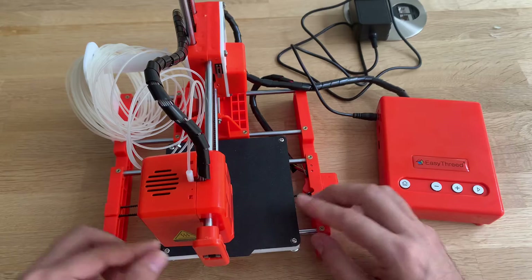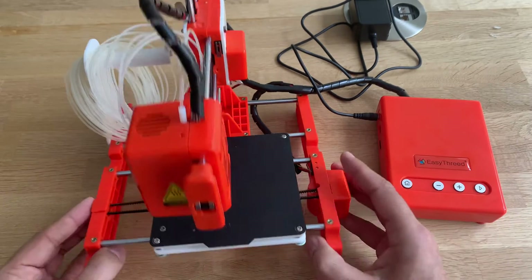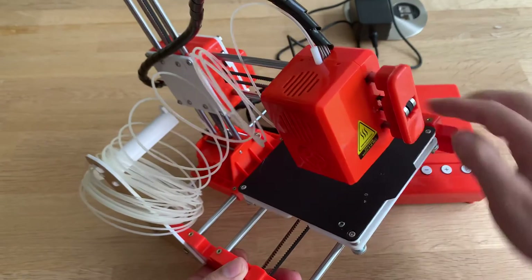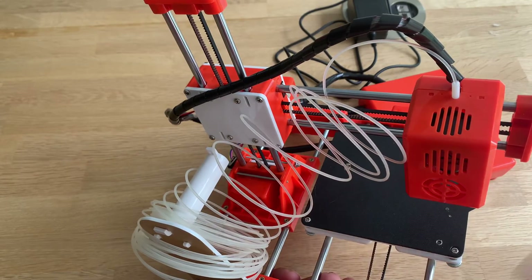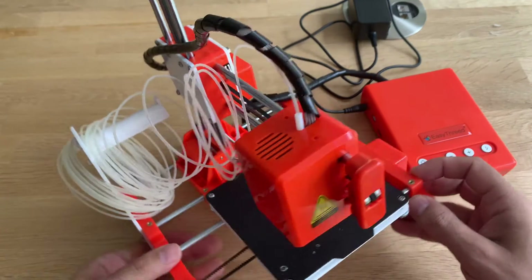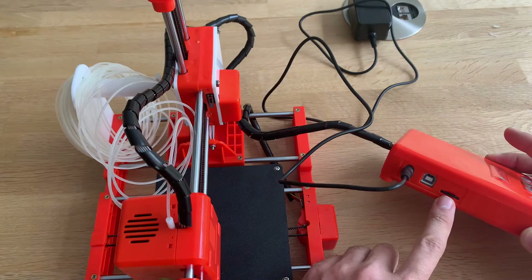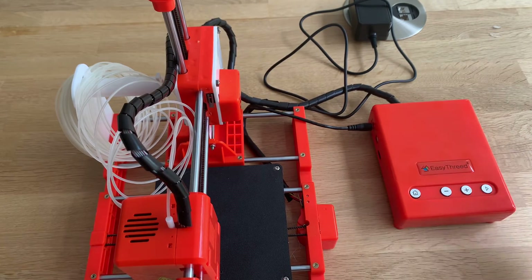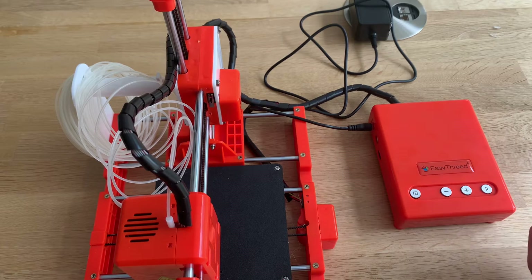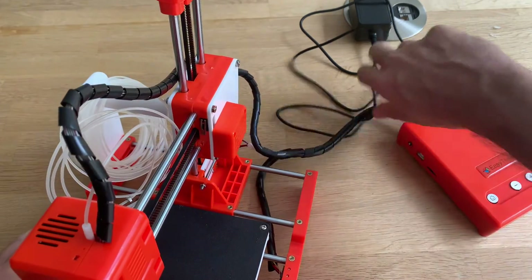It's 10x10x10 and it's an all-in-one. It comes with two screws you have to put in — that's it — and the printer is assembled. Just plug it in, put the memory card in, and you should be able to print. But it wasn't that easy. First of all, plug it in...